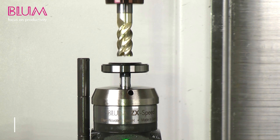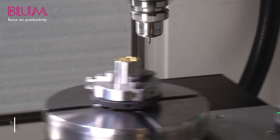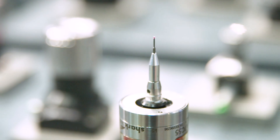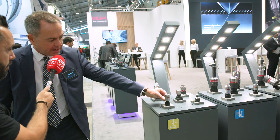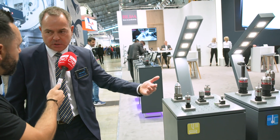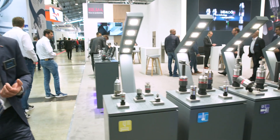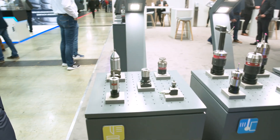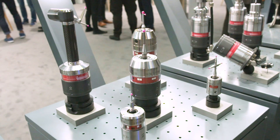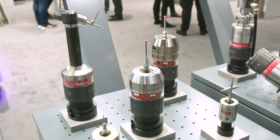Coming back to the TC55 — what's unique? The demands from the industry, especially for small machine tools, were the reason to develop this probe. We made a very robust design made out of stainless steel, and this probe is made for harsh conditions — not only for machining or milling machines but also for turning machines and additive manufacturing. So it's a very modular probe with a large product portfolio for different applications.